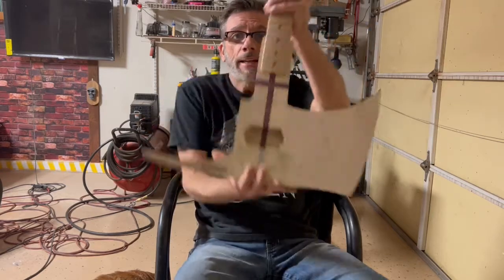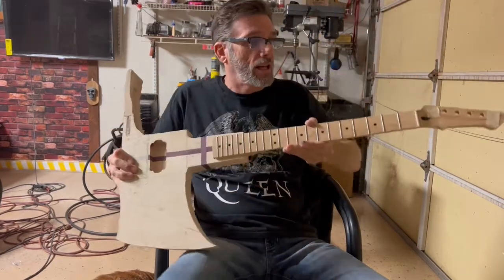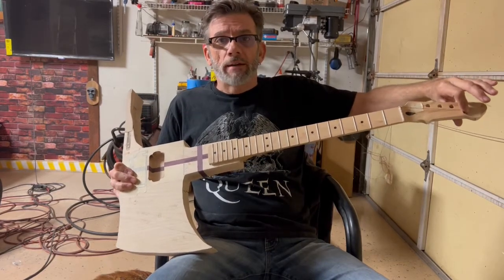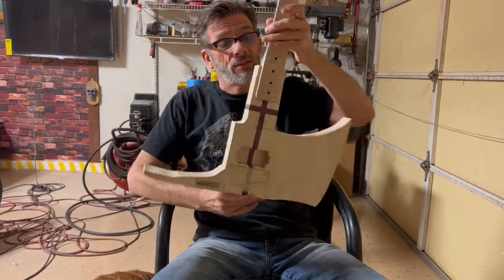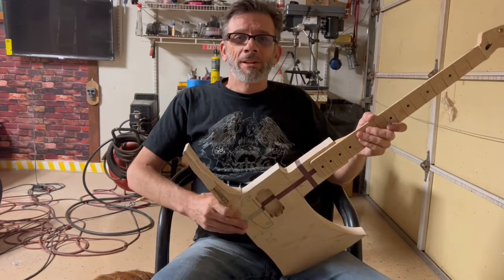The Hot Shot Axe — I'm going to name it up in here. It's going to have the name Dale Guitars and then Hot Shot. I hope you like it. This is for you guys. It's just a way to remember them.